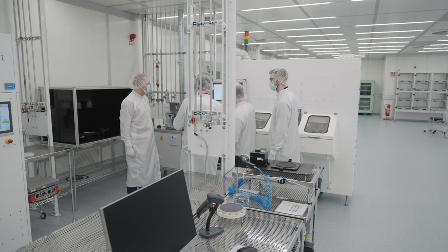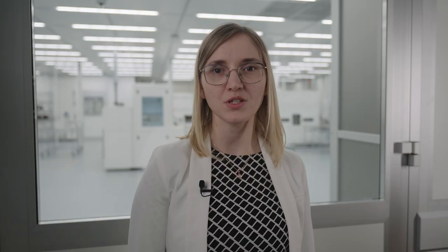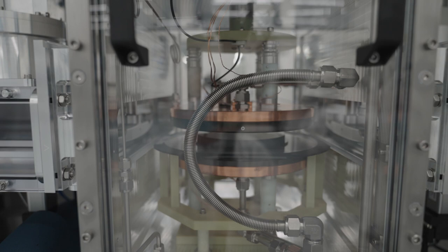During the cold split process — the heart of our production — the wafer is split by the force generated by the contraction of the polymer at liquid nitrogen temperatures.